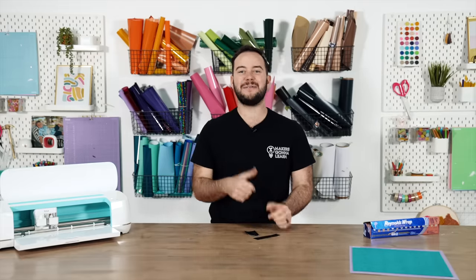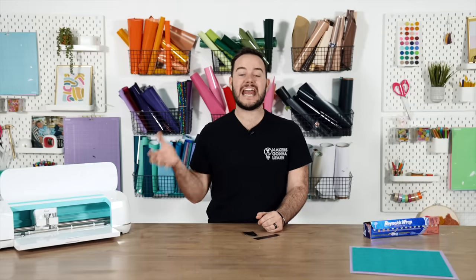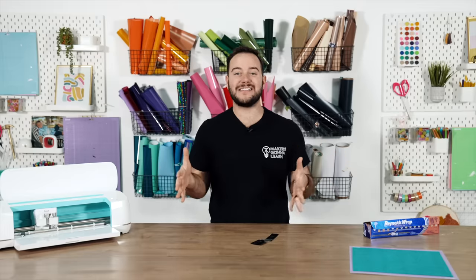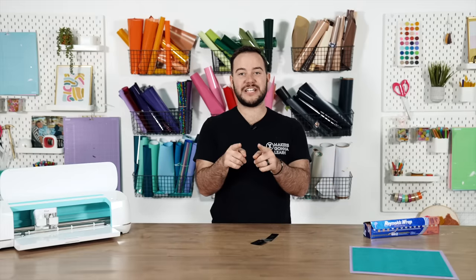If you enjoyed this video, give it a thumbs up and subscribe for more DIY crafting videos with your Cricut. If you're still not getting the best results, check out the Cricut Confidence Crash Course — it's an amazing webinar that thousands of people have taken, and there's a special offer in the first link below. Be sure to check out our other videos here at Makers Gonna Learn too. Thanks for watching!